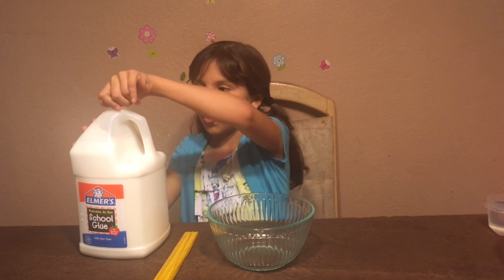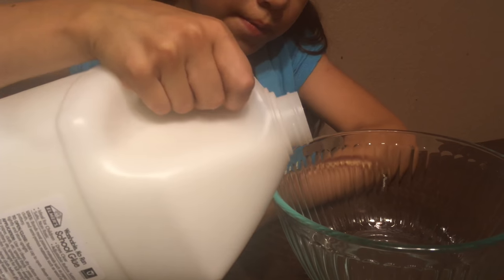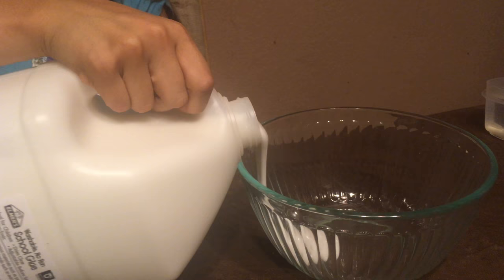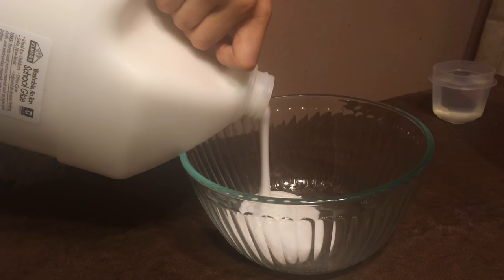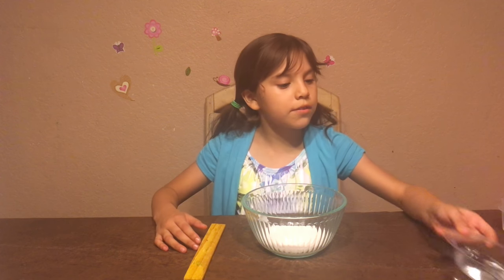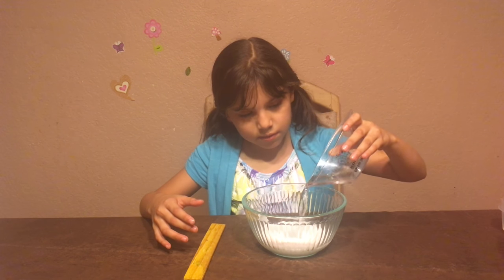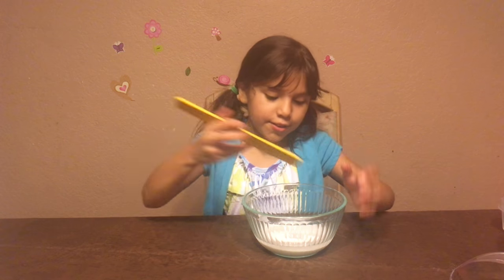The first step is to take your glue, open it, and put it in your bowl. Next, pour in your cold water with your glue — like that — and now you mix.